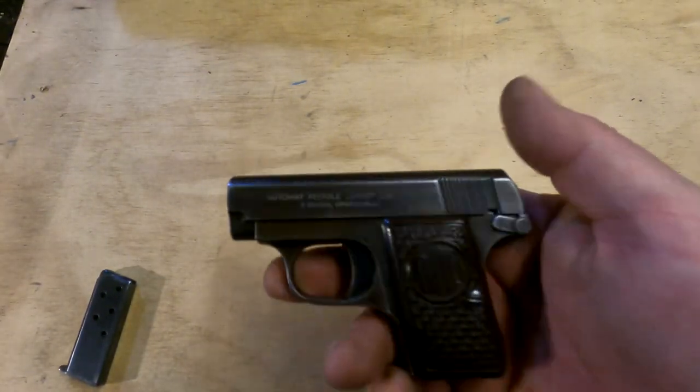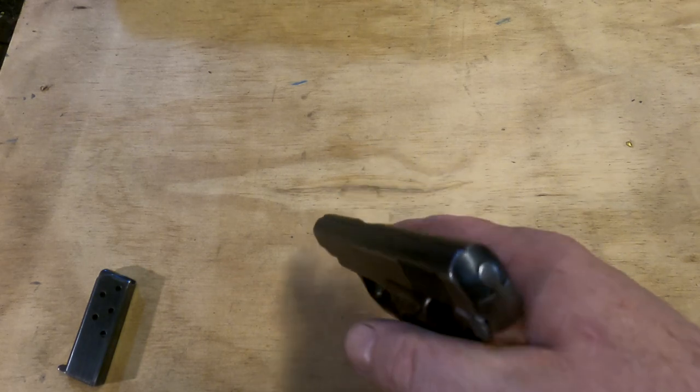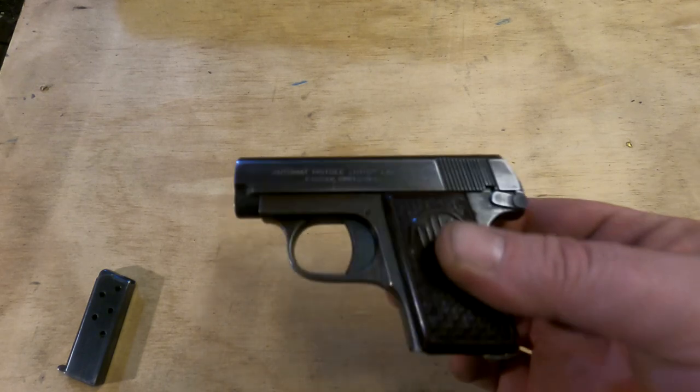These guns were made for use at quite close range, so this one has no sights whatsoever — just a groove down the top. The Colt that it's modeled after does have a front sight, but honestly it's not that much more useful than just this groove.